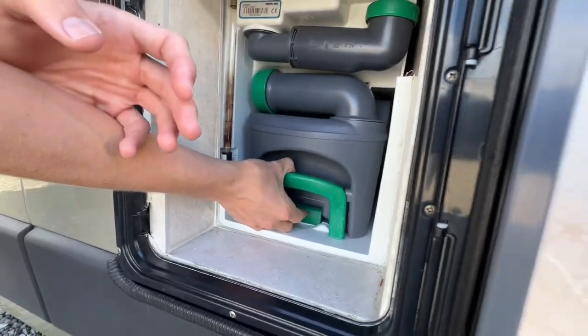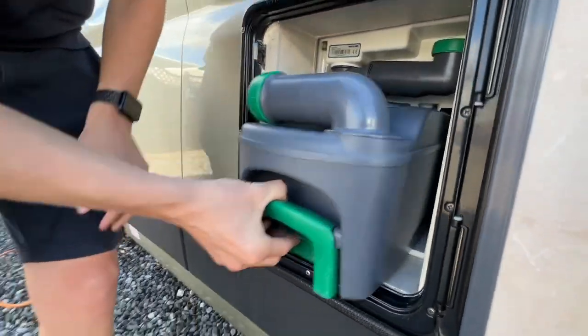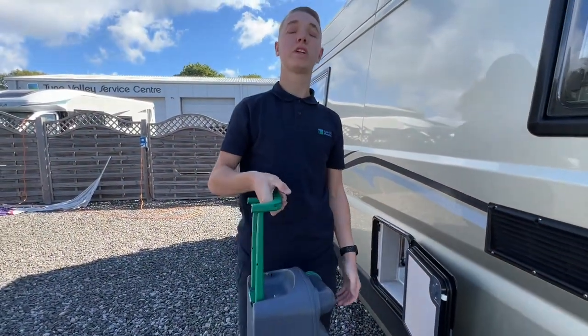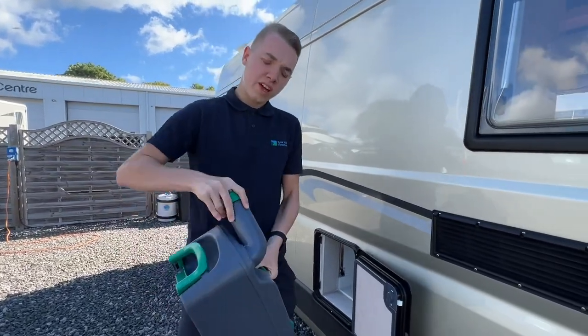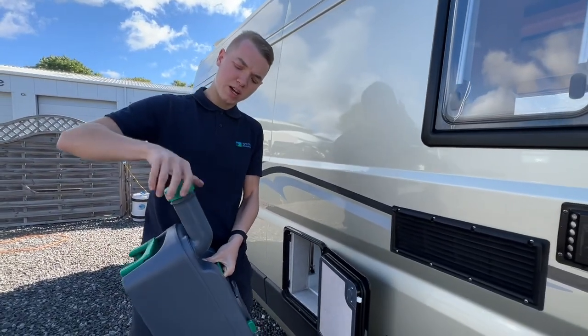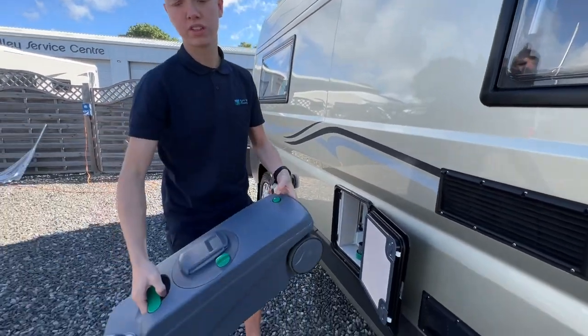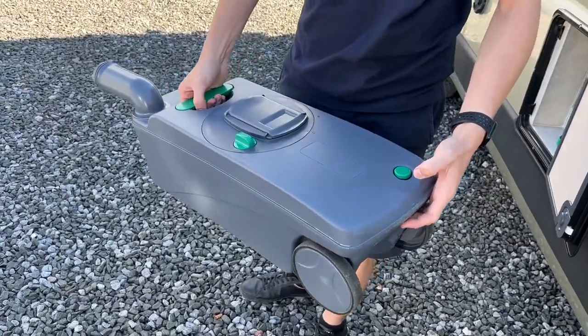When the cassette indicates it's full and you need to get rid of your waste, lift the handle and slide the cassette out. You can carry it or wheel it to your waste disposal point. To empty it, take the green cap off the top, pop that to one side, start to pour, and as you start to pour press the green button at the back of the cassette — it allows a bit of air in and stops the glugging.